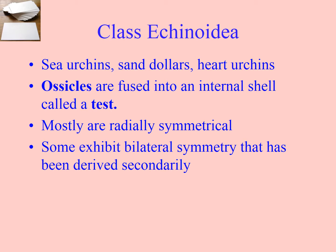They're all in the same class, Echinoidea. A common characteristic to this class is that the ossicles we've seen before are fused into a shell called a test, whereas there was connective tissue between the ossicles that allowed flexibility in other classes. They're fused together, so there's less chance of any kind of repair if they're broken. These ones are still radially symmetrical, but some have secondary bilateral symmetry.